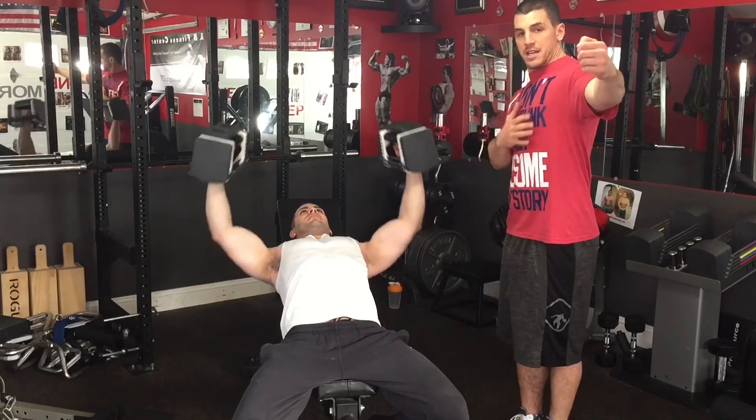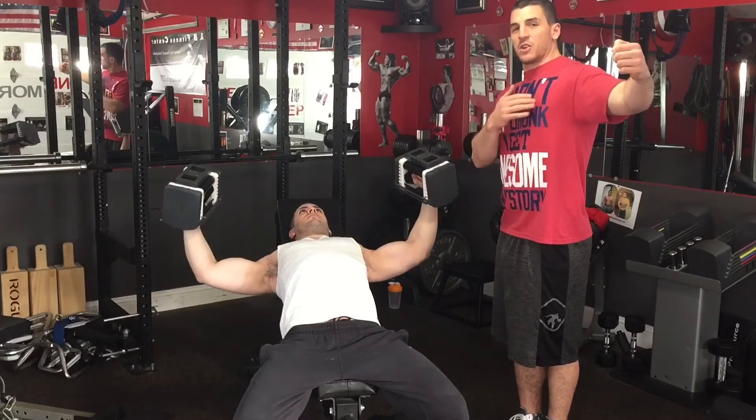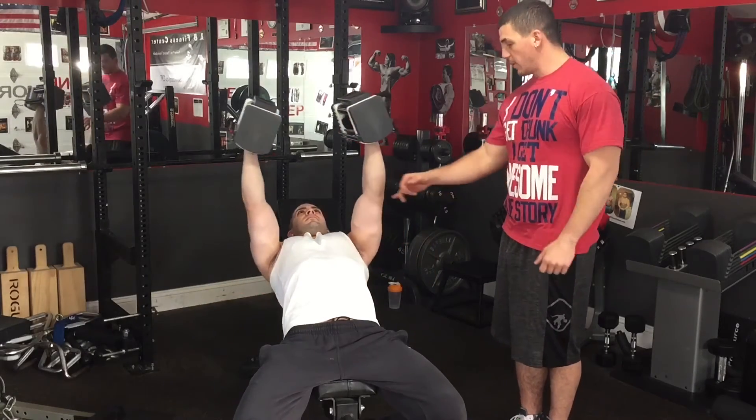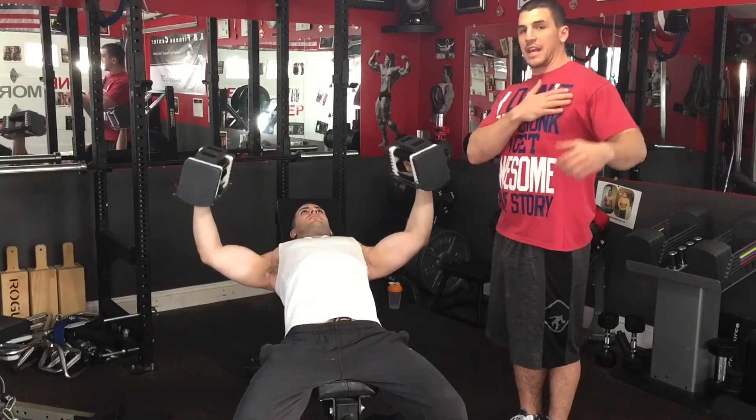If you're flat, your chest is still up and you're limited to how far you can go. When you're on an incline, it pitches you farther back. You're able to pull your shoulder blades back a little further and get a deeper stretch.